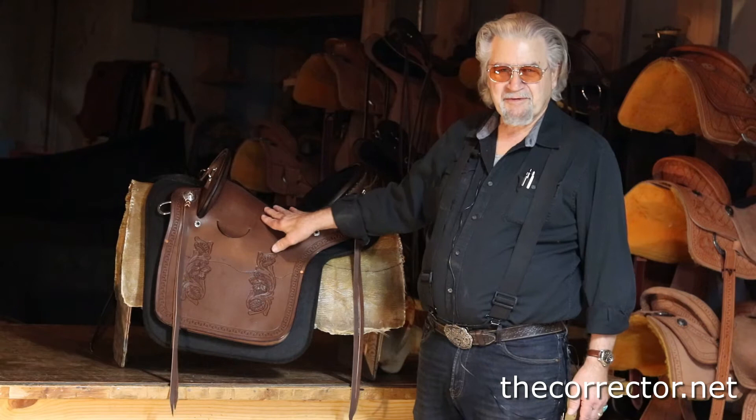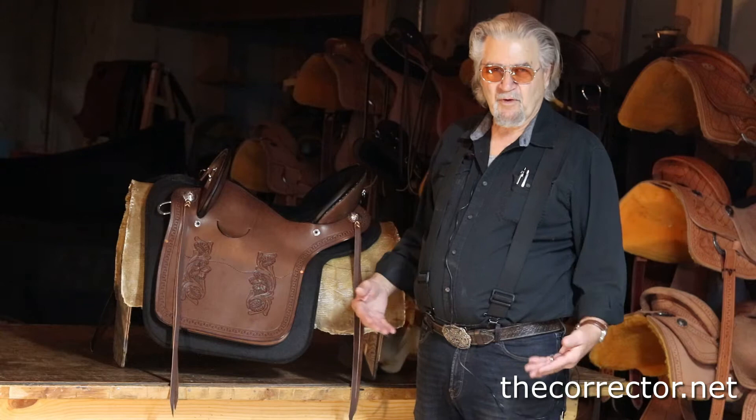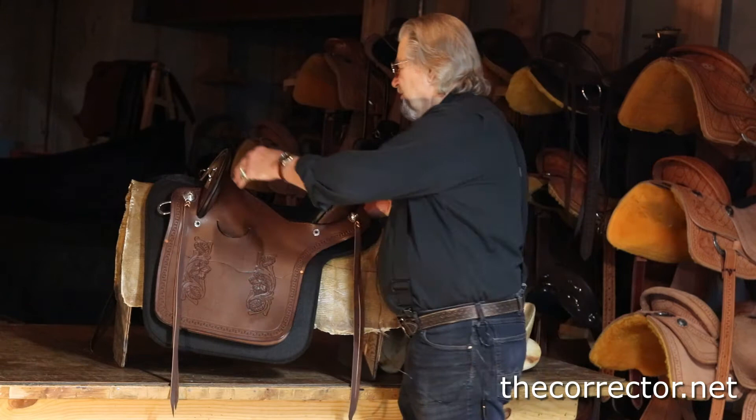Len Brown here to show you a little review and demonstration on the Baroque Dressage Saddle. The saddle is becoming more popular all the time simply because people look at it, they look at the 13 to 14 pounds of weight, and they say wow — they have no idea how comfortable it is. Once they ride it, they do, and it's because of the beautiful twist in the tree bars, the narrow waist and the seat, and I'll show you here.